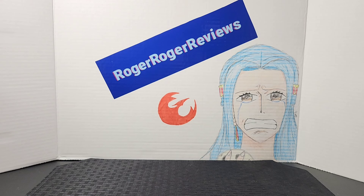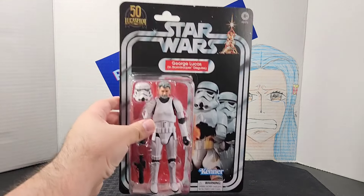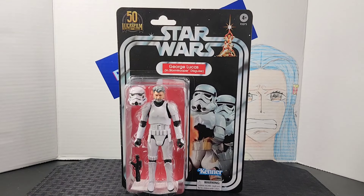Hello everyone and welcome back to the Raw Draw Reviews channel. Today is a very special day because it is May 14th, and on this day in 1944 a particular person was born who later introduced us to a galaxy far, far away. In honor of him, we are talking about the creator of Star Wars himself, George Lucas.